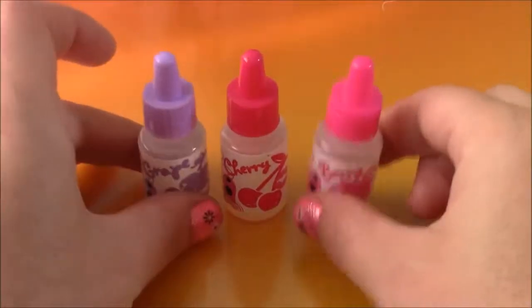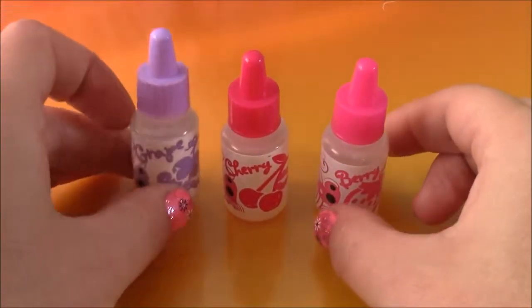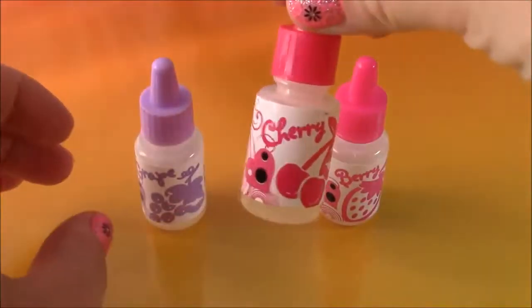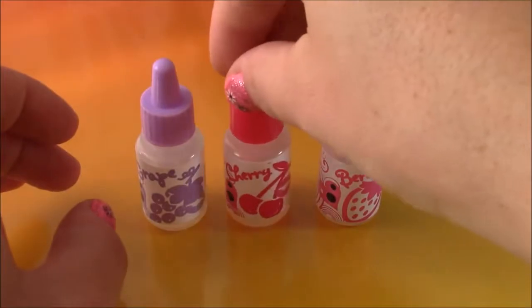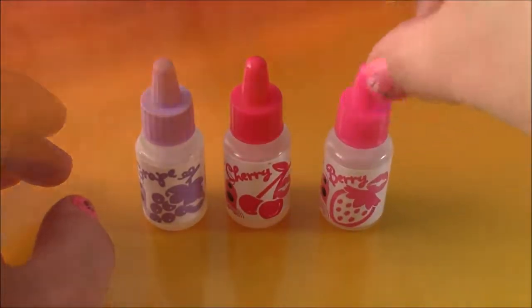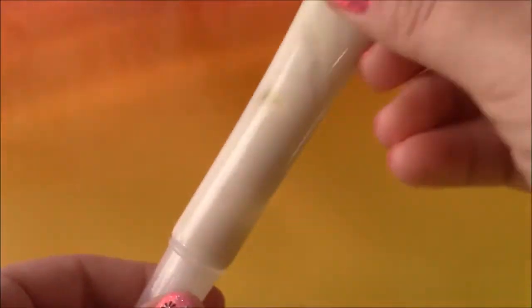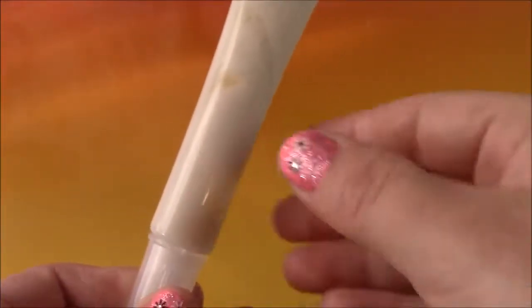Coming up next are the three flavors that we're going to add into our lip gloss. We have grape, cherry, and berry. Coming up next we have this tube of pearlized lip gloss base. This is going to be the base for the lip balm.